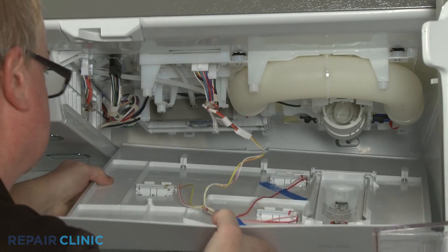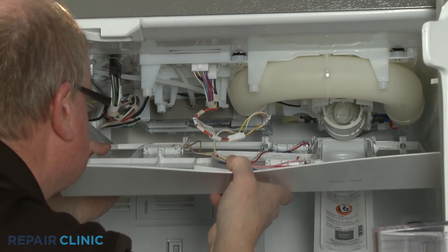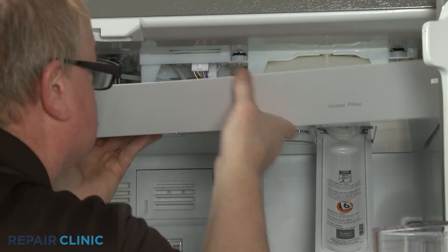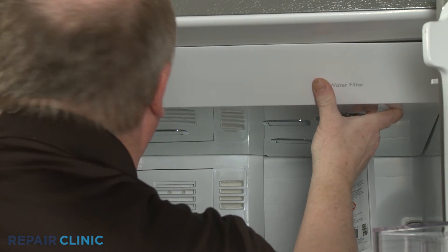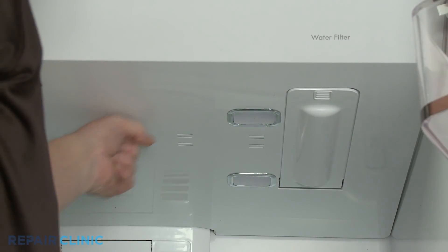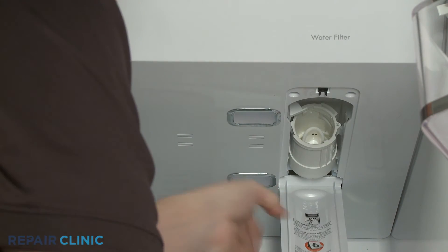Reinstall the upper cover panel into position. Re-thread the two screws to secure.